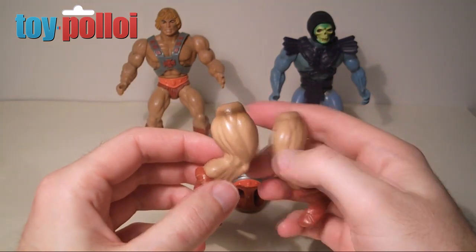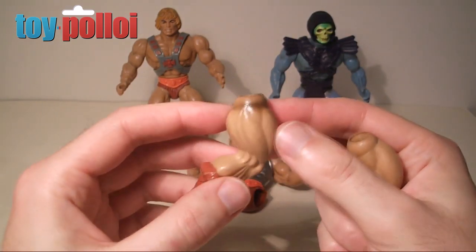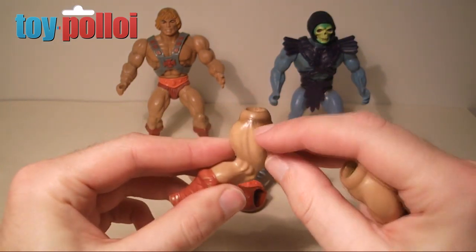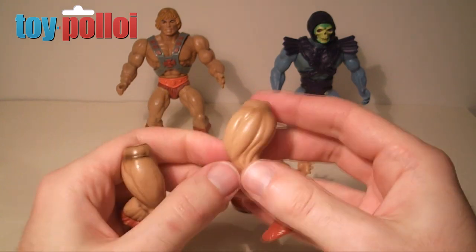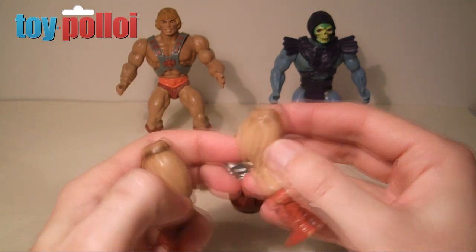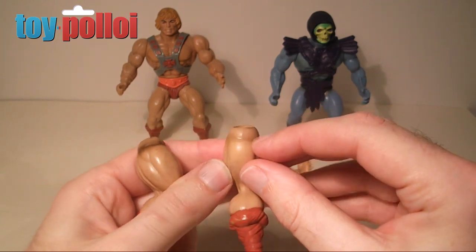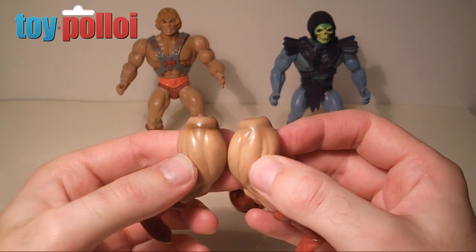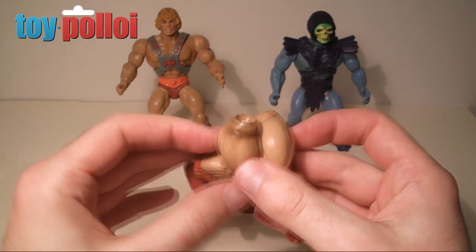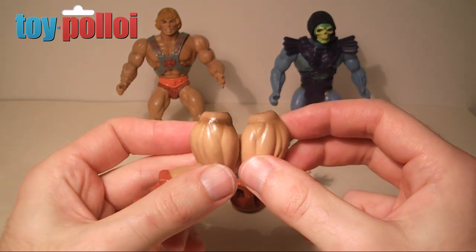So here we have two legs from He-Man that I've taken apart to repair anyway. You can see this leg here — the black around the top is pretty dark and pretty marked. And then this is one that I've cleaned. Although you can still see some of the dark staining, if I put them next to each other, you can see it's considerably better. I've yet to find a way of getting rid of it completely, but this certainly is a marked improvement.